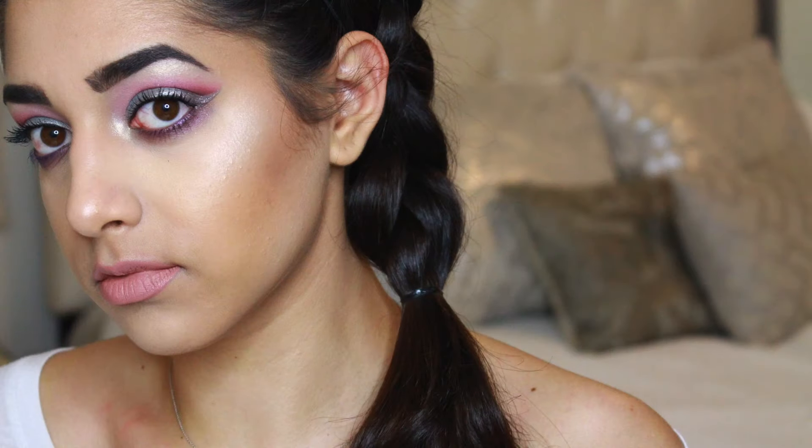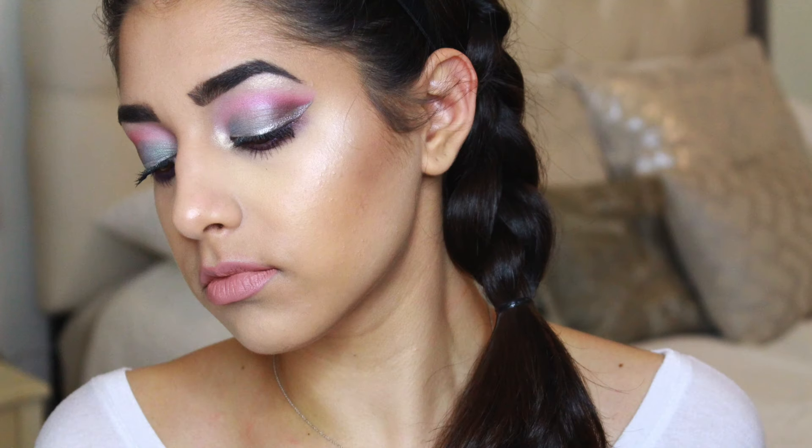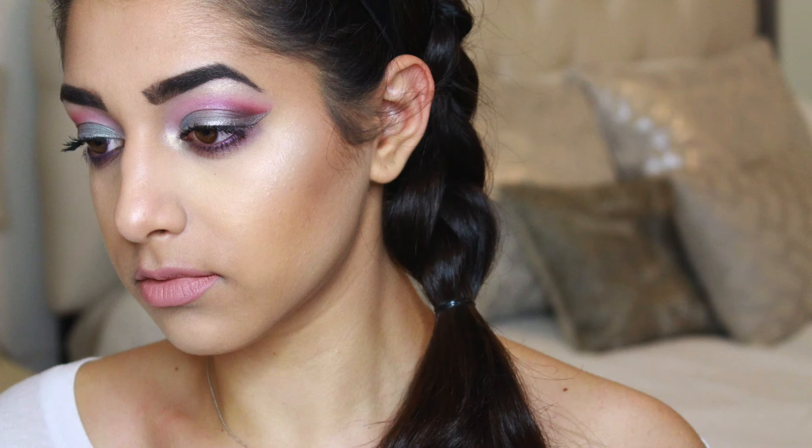Now I'm just setting my face with some MAC Fix Plus and that is it! I hope you guys enjoyed today's tutorial. If you recreate it, please don't forget to tag me on social media. Thank you so much for watching — if you liked this video, please give it a thumbs up, don't forget to subscribe, and I will see you in my next video. Bye!